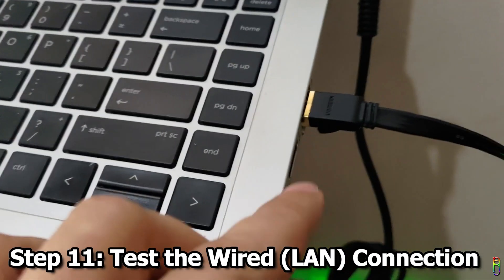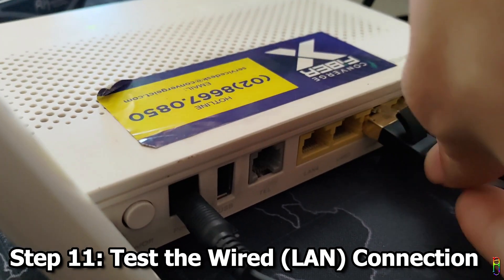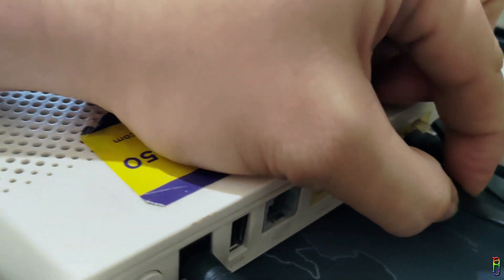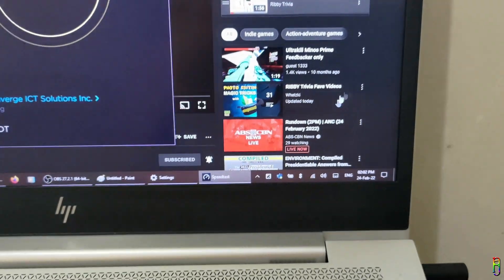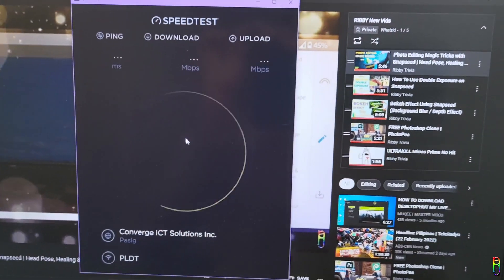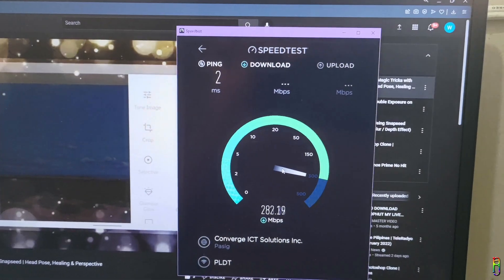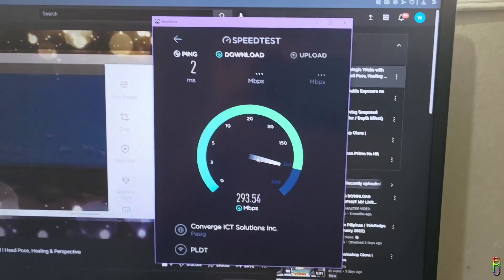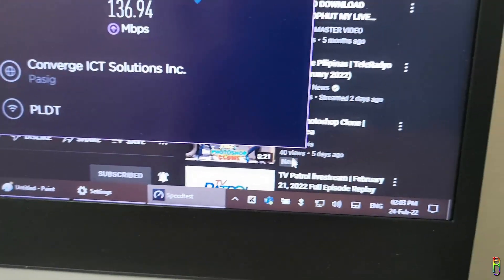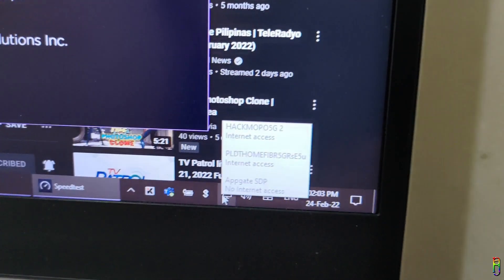Finally, let's test the wired connection. I have a separate LAN cable with one end already connected to the laptop; I'm now connecting the other end to the router's LAN 2 port. The Wi-Fi icon has changed to a wired network icon. Let's do another speed test. The speed is on par with previous tests. It's a bit odd that the source connection name still says Converge, but the speed is definitely from my PLDT router. Checking the network icon confirms it says PLDT Home Fiber — all good, everything is working as expected.